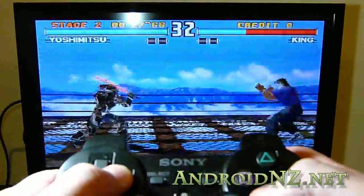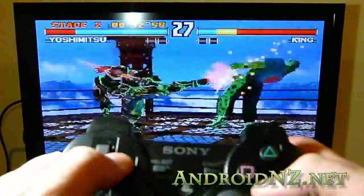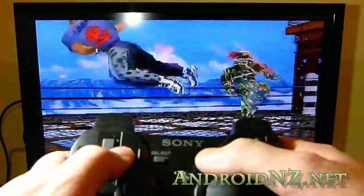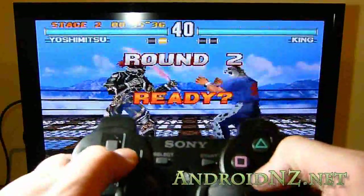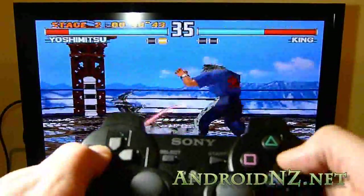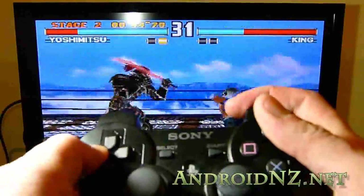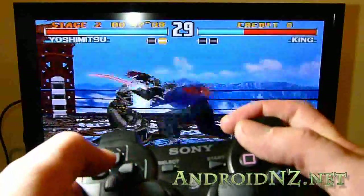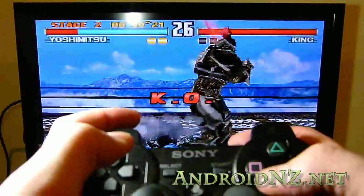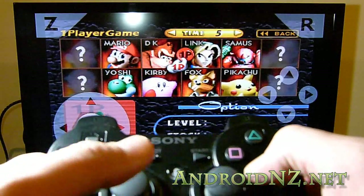Basically, the Samsung Galaxy S2 is a PlayStation 1 in your pocket, as well as all the other things it can do. It's not limited to FPSE or Riptide — almost all of the emulators are configurable to allow control with a Bluetooth controller. Fans of my other videos will know that I'm a big fan of Nintendo 64 gaming, even more so than the original PlayStation 1 retro gaming. It works perfectly with that too — you can map the controls and have up to four controllers within the 64OID using the 6-axis controller and the PlayStation 3 remote.